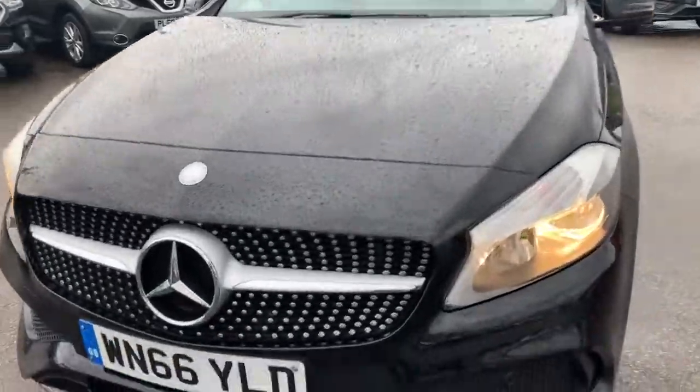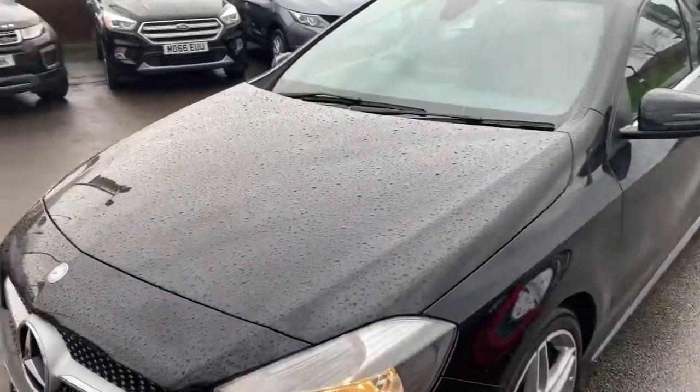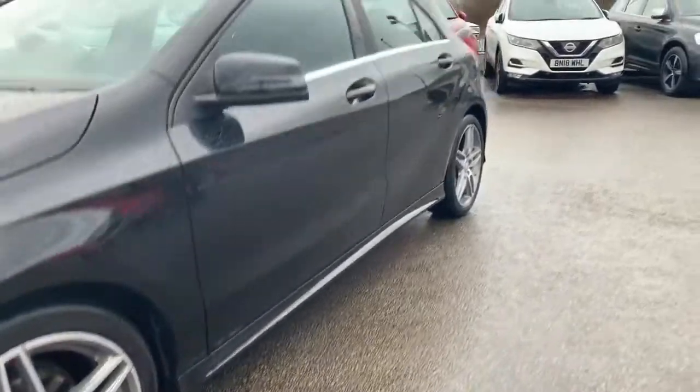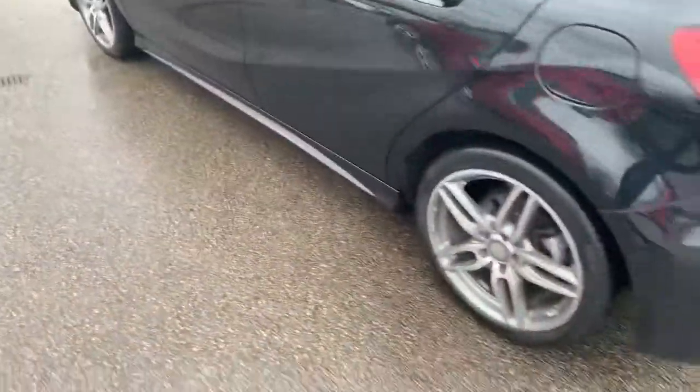We're going to start from the front. We have got the front parking sensors on board. This vehicle is the AMG line so it does have the sporty look within the normal A-Class, which includes the diamond cut finish wheels. Side skirts down the side there. We've got chrome trim just underneath the windows there.